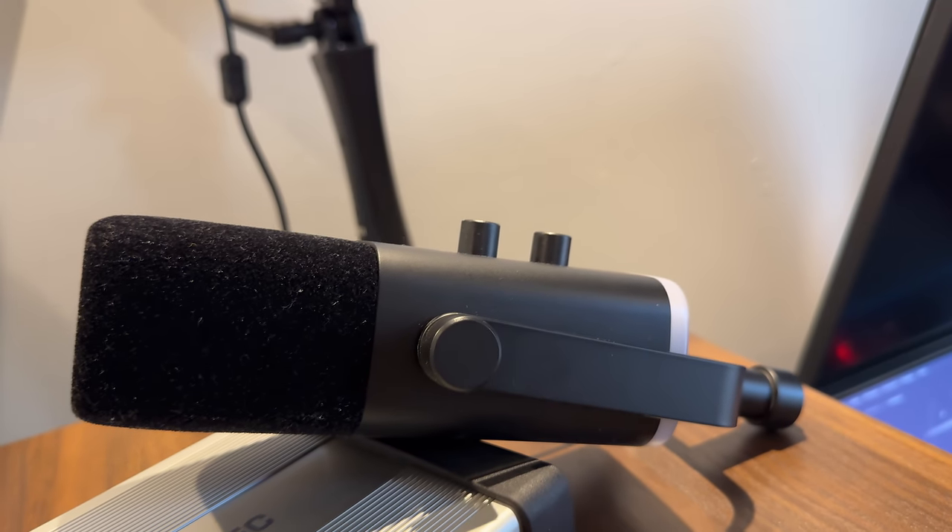This audio interface delivers the highest available audio standards. The sample rate comes at 192 kHz at 24-bit — that's very, very good. And it also means that you have pretty much all audio formats available to you at all times.